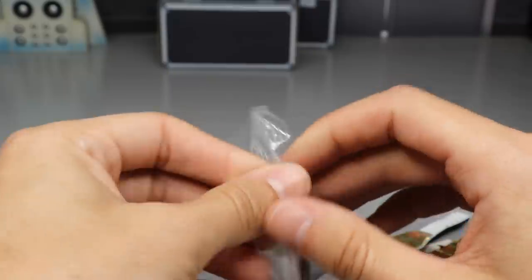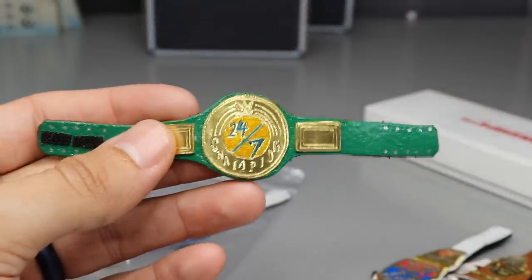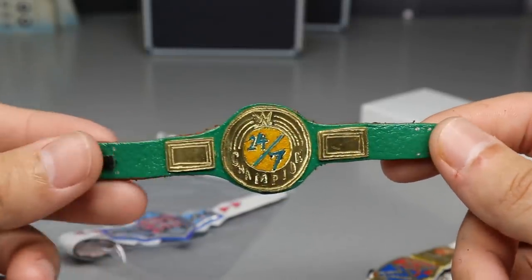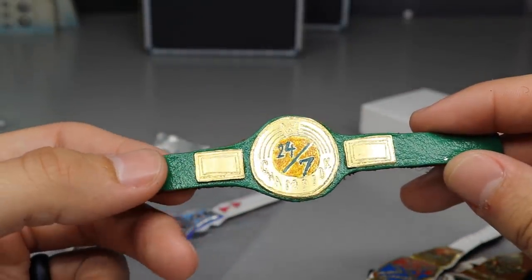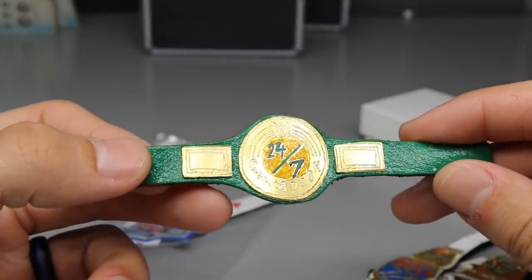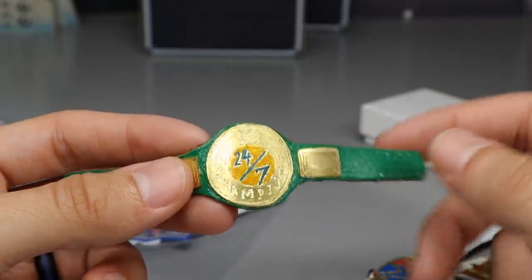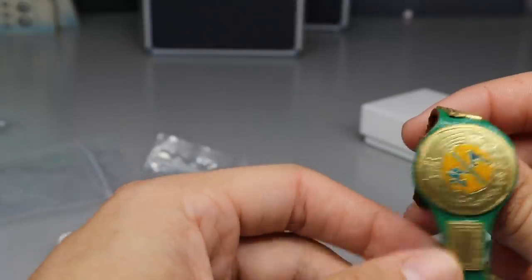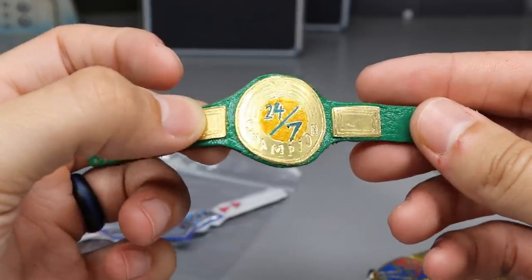Oh my god — he gave us the brand new WWE 24/7 Championship! I think Last's 24/7 championship looks a lot better than the one WWE gave us. Look at that — green strap, big dinner plate in the middle, and the side plates. The 24/7 championship has made its way to MDT. We're definitely going to take a look at what R-Truth looks like with this championship. I wasn't the biggest fan of the belt when they first revealed it on WWE but I think it's going to make for some entertaining segments. I am very happy to add this to my figure belt collection, especially for pay-per-views.